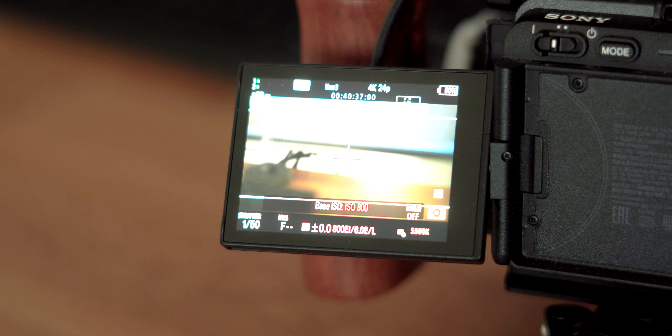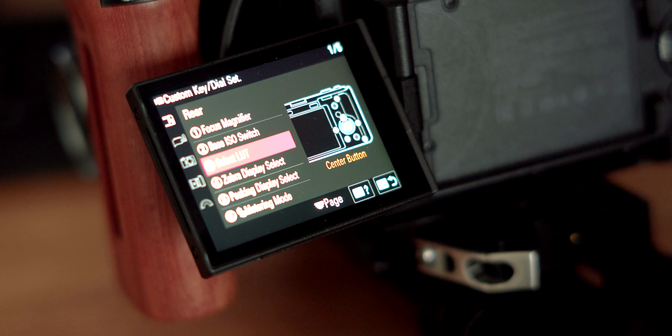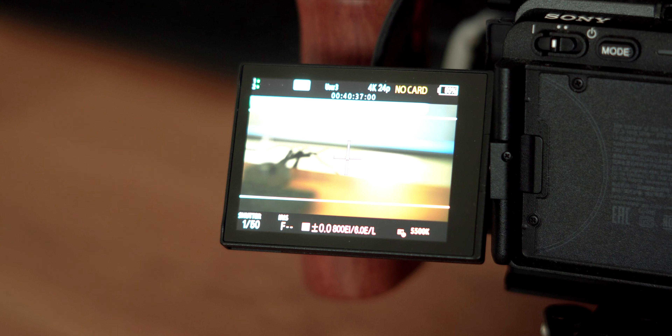For spot number one, we'll select focus magnifier. I think it's great to keep that option because the button on the back of the camera actually says focus mag on it, so it seems like it was intended for that use. Next, at spot number two, we're going to set this to base ISO switch, which will essentially switch between the two base ISOs that the camera supports: 800 and 12,800.